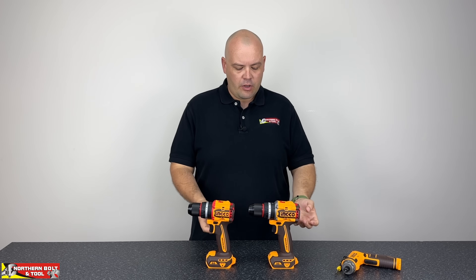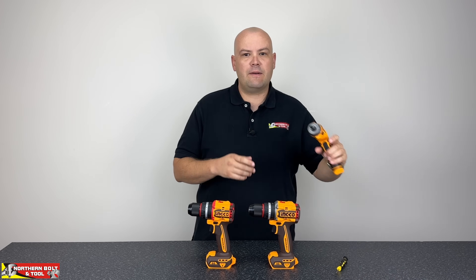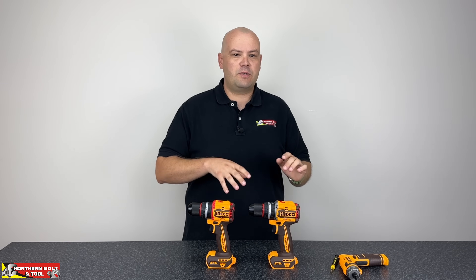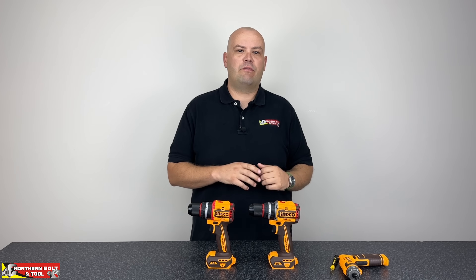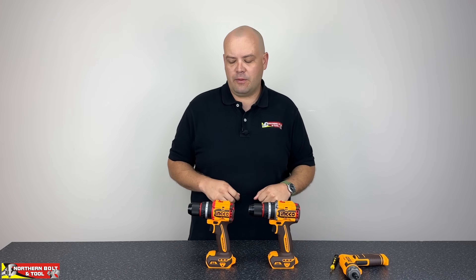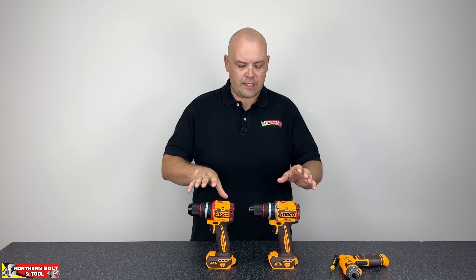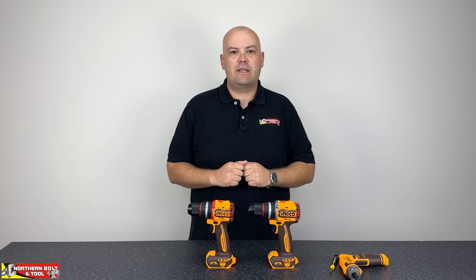So we're going to open them up. We've got some tools here, some screwdrivers and that sort of thing. All of the tools that we use we will link in the description below, so if you guys want to make a purchase there those tools will be available. But with that, let's get into some disassembly and see what's inside each of these tools and what makes them different.